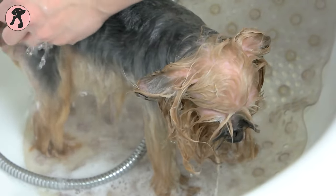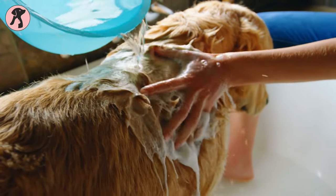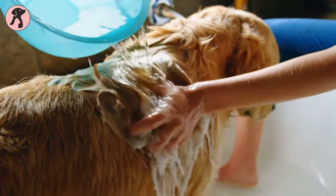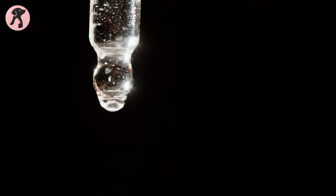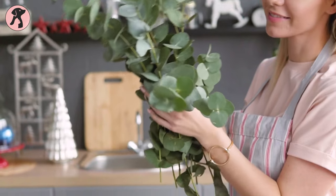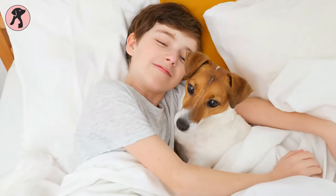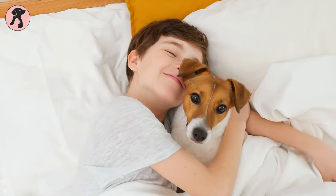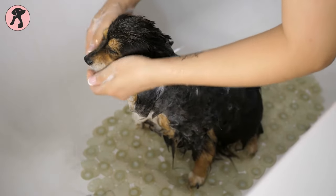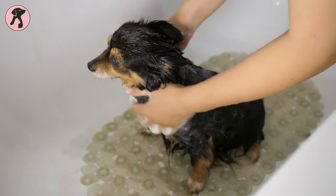Repeat this process once a week to keep fleas away. If your dog has sensitive skin, you may want to test the shampoo on a small area first to make sure it doesn't cause any irritation. You can also add essential oils such as lavender, eucalyptus, or peppermint to help soothe your dog's skin and repel fleas even more effectively. In addition to using homemade dog shampoo, it's important to keep your dog's bedding and environment clean to prevent flea infestations.